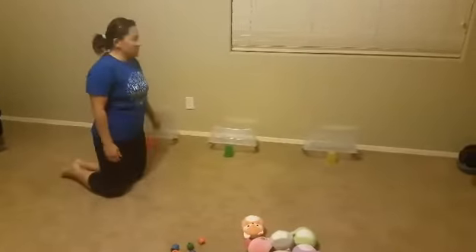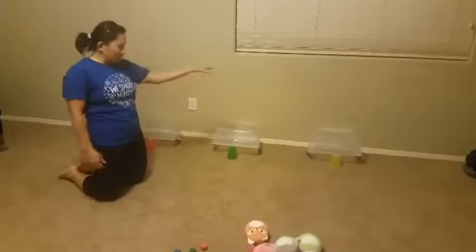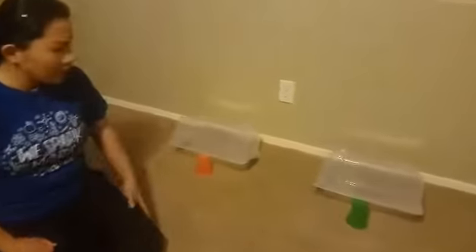So you need some buckets to first start off. I had some empty canisters, and then to prop it up, I just used a plastic cup. And those will be our traps.